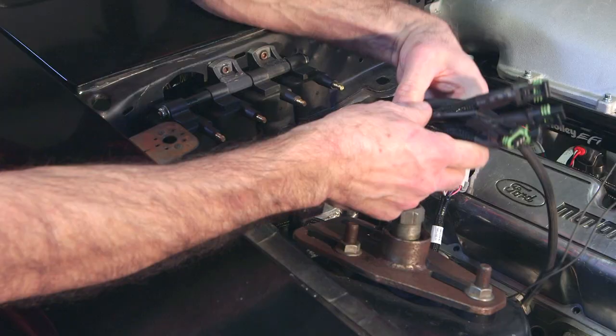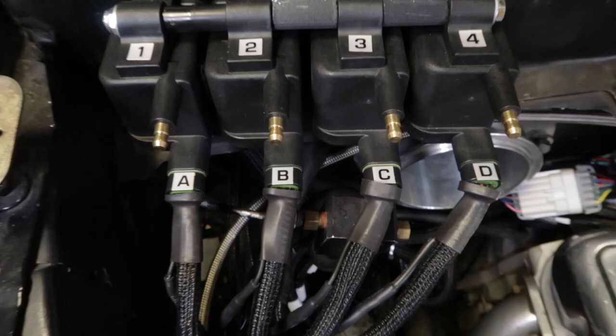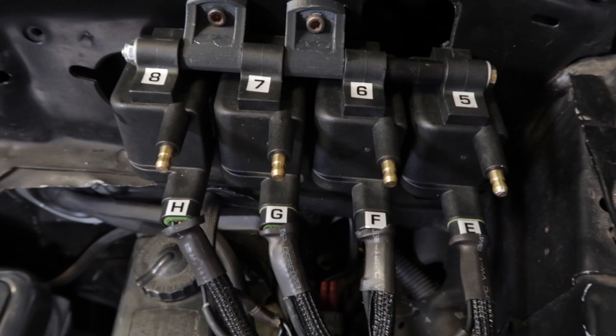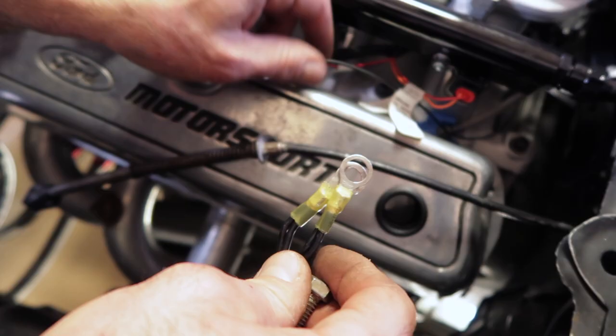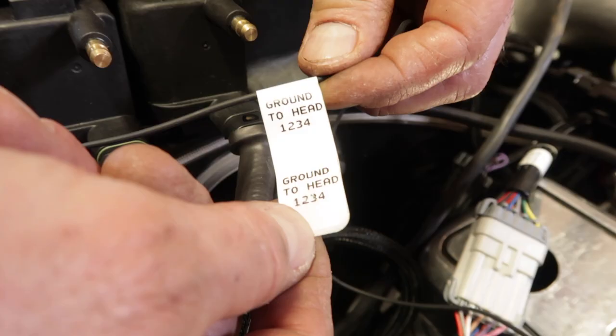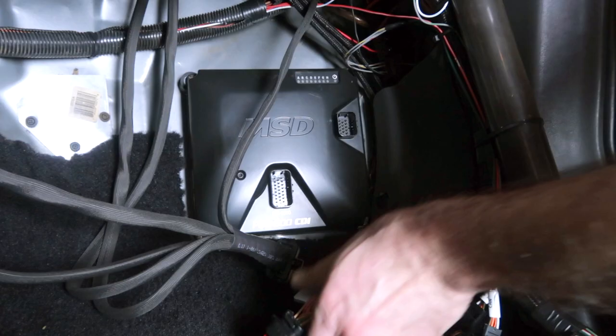Now we can fish our coil harness through the firewall. Make sure to connect each connector to the corresponding coil. Coil A goes to cylinder 1, coil B goes to cylinder 2, coil C goes to cylinder 3 and so on. The coil wires are stamped and labels are supplied — you don't want to mix this part up. I'm using Earl's firewall grommet on the driver's side to seal off the engine compartment. We'll connect to the same head ground leads as our main harness for our coil grounds. Now we can plug in both connectors to our Pro 600.